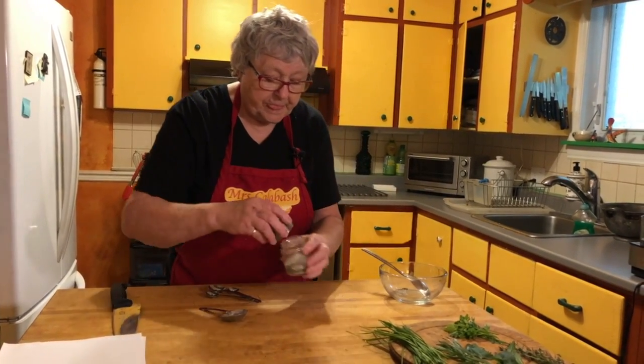Let's put a little bit more chives in there, and I think we're going to add just another drop of lemon juice. That's the end of the lemon juice — I've been drinking it with fizzy water, it makes a nice summer refreshing drink.